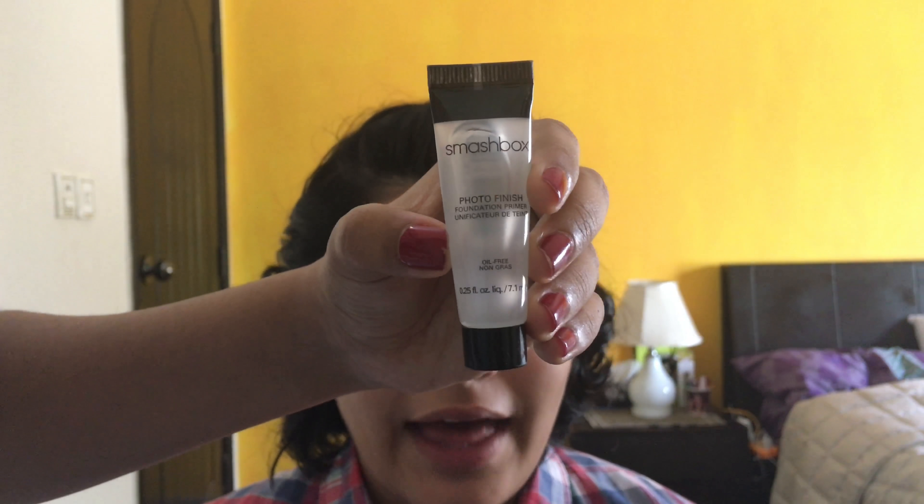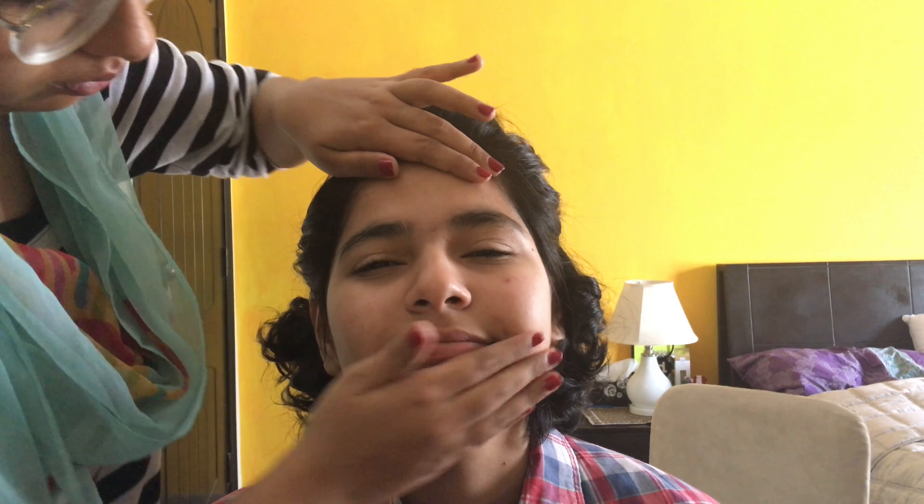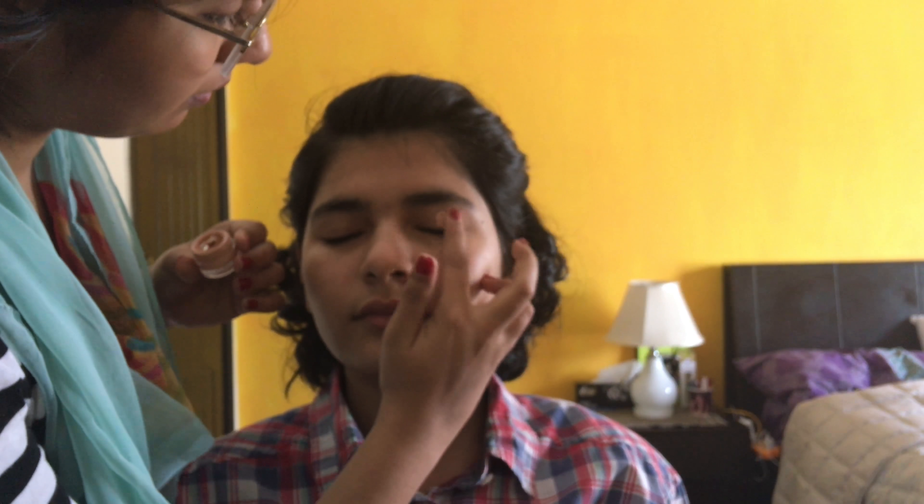I'll be using the Smashbox Photo Finish Primer to prime her face and I'm just going to spread it all over her face with my fingers. I have absolutely no idea why she's making so many faces, but I was pretty gentle — she's a cartoon, so I'm not surprised. You're supposed to cover your mouth when you're yawning, Zara. You're far more tired than you're supposed to be. It seems like I forced her to be here — I promise I didn't.